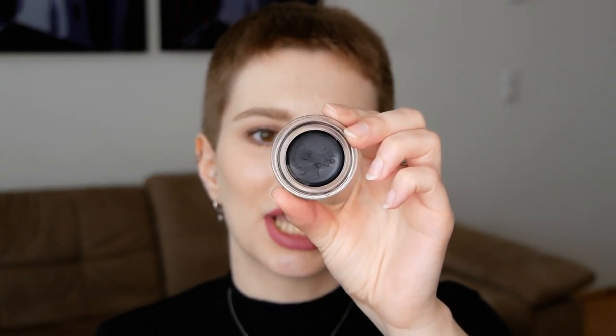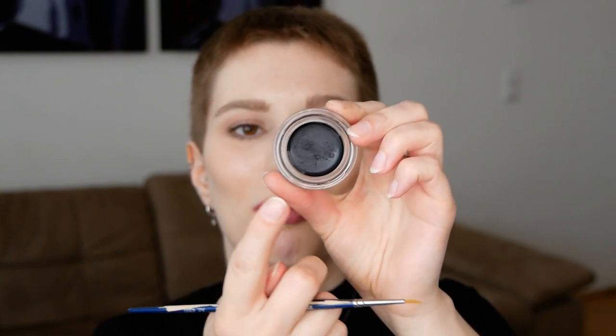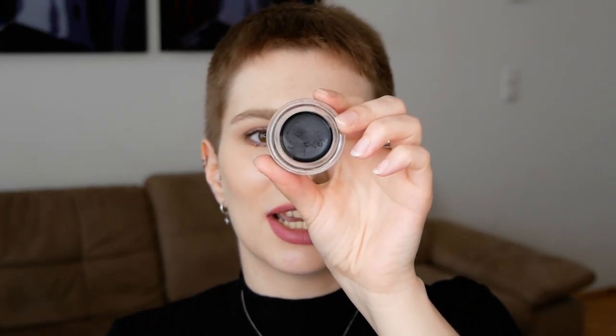For the last cream matte eyeshadow, I picked the Maybelline Color Tattoo Shadow. This one is in the color black — they do have a few other matte shadows, but I grabbed the black one because I like to use it as a liner. There is a main difference with this one: it has a little bit more of a gel texture. So if you don't have a gel liner at home, this one is definitely great to create a liner with, and it also won't cost you a lot of money.